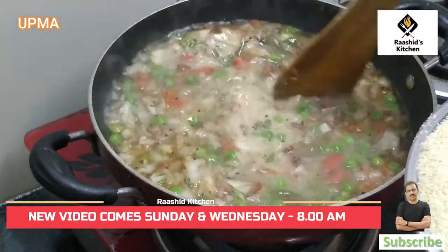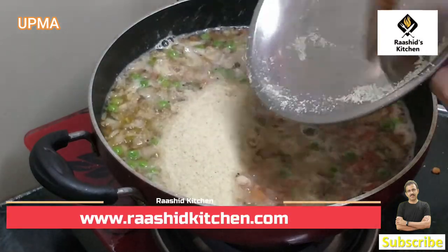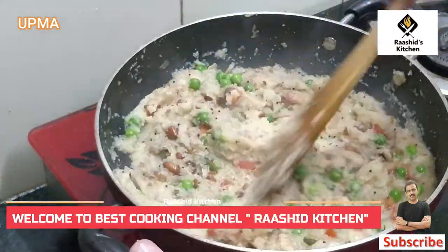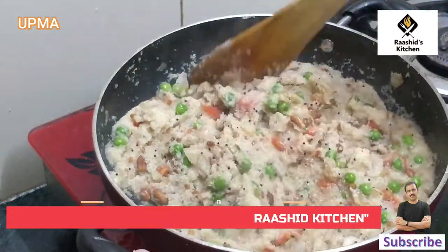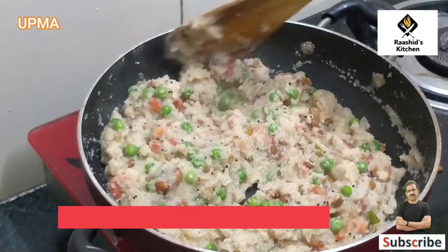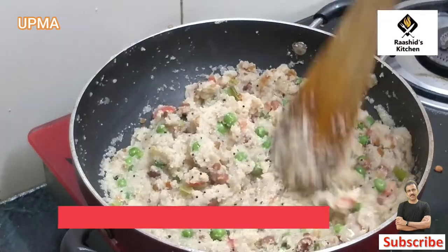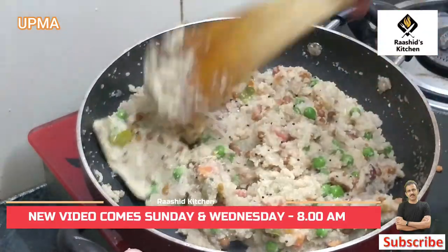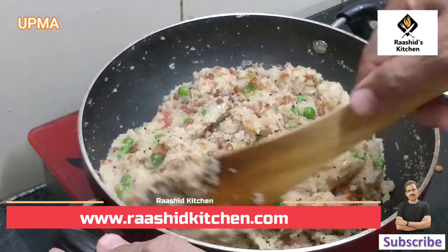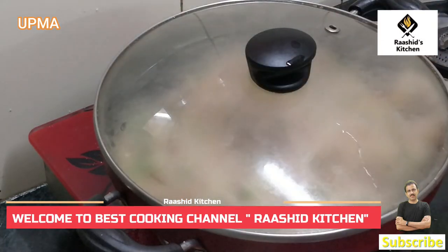I will mix it faster. We will keep adding and stirring. Don't pour it all at once so that lumps won't form. Once you put it in and mix in a good way, it feels good. We will mix well and cover the pan for a little bit.